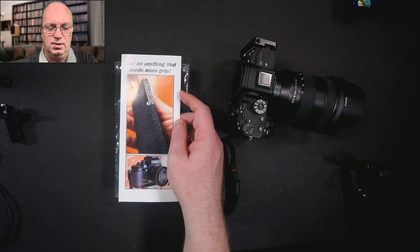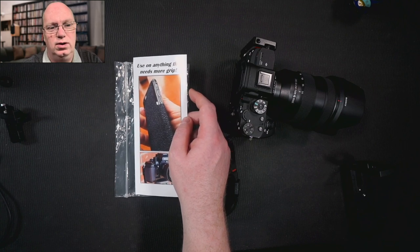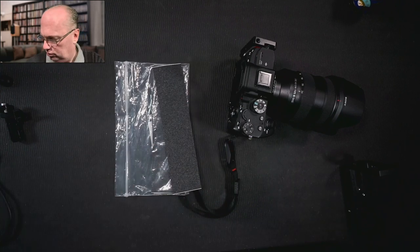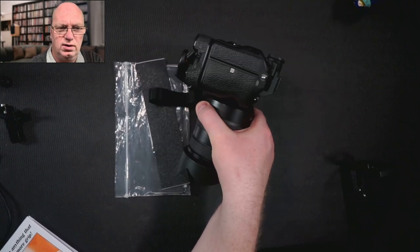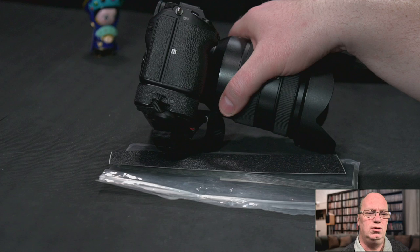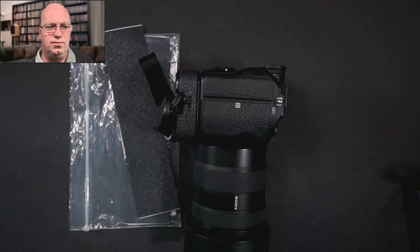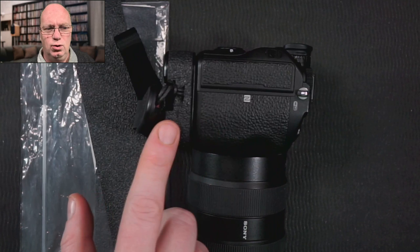I've actually been talking to them about making a special batch that acts the same but will look even closer to, for example, the Sony pattern. In the pictures it sometimes looks a bit different in color, but in reality it looks pretty close. But let me zoom in — you can see that it is not a perfect fit, at least for Sony. The way that it looks is slightly different.